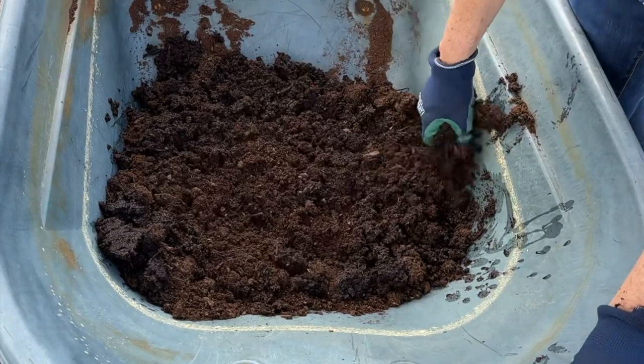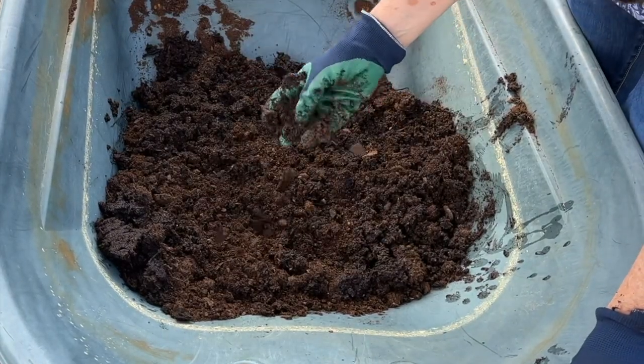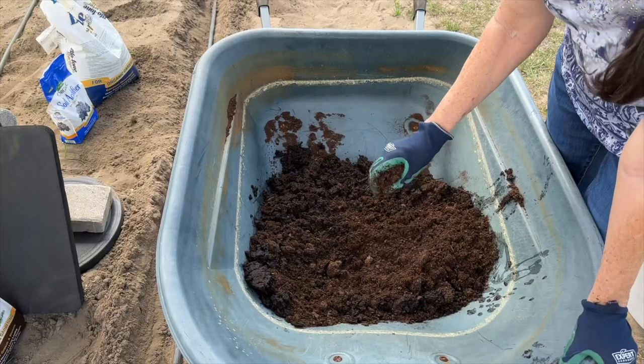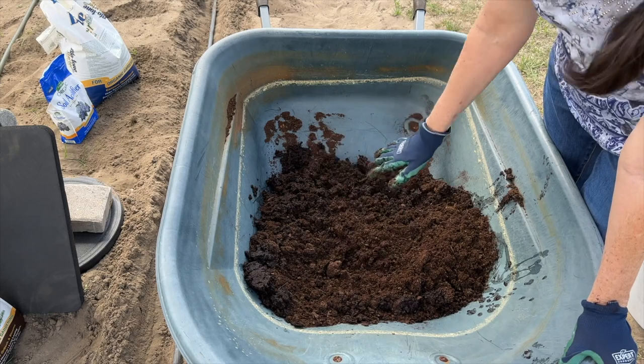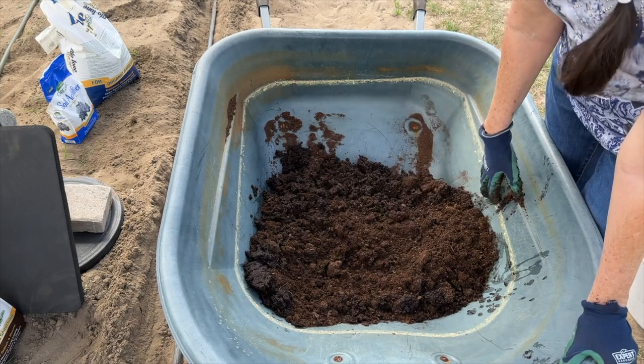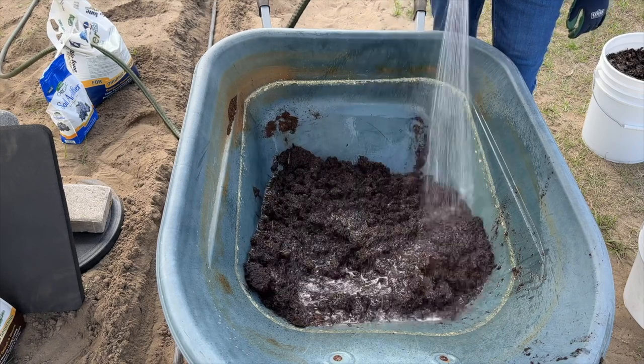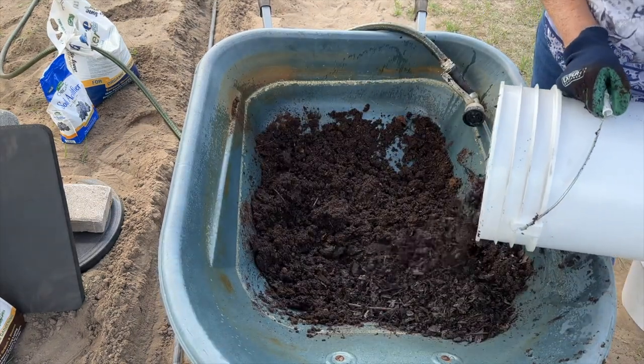This is the peat moss, and I'm going to put some water in it first. Peat moss has a tendency to repel water at the beginning, but after a few minutes it begins to absorb it. Now I'm adding my own compost.